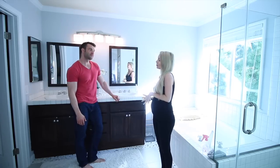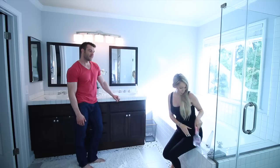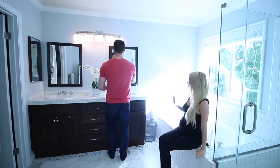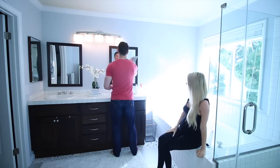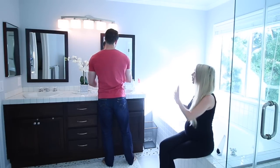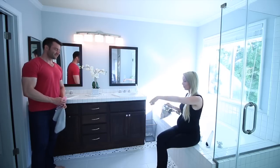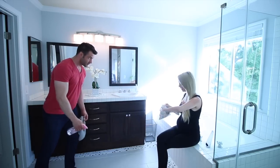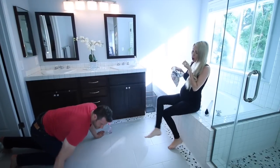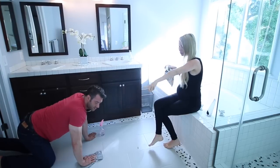Outtake: The creator jokes with a partner about getting help cleaning since she can't do it in her condition. She directs them on how to clean the mirrors — "Can you do more of a wax on, wax off type of movement?" — then instructs them to get down on the floor. Her partner gets on hands and knees to scrub. She wraps up by pointing to the mirrors and saying, "Isn't cleaning fun?"